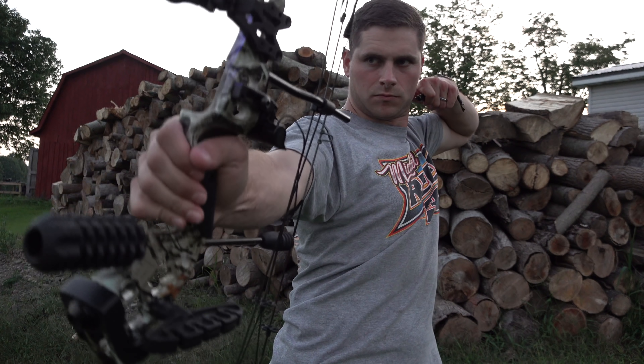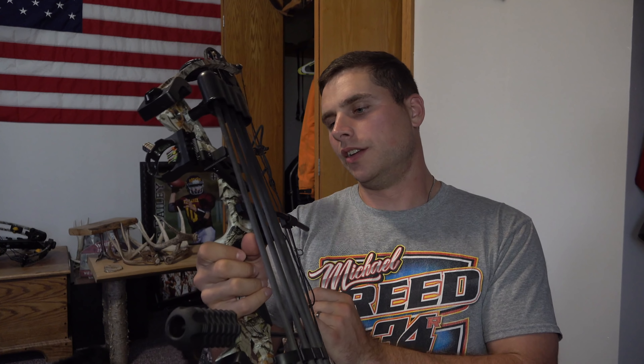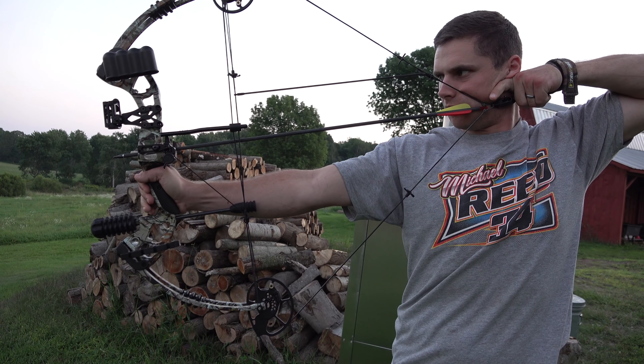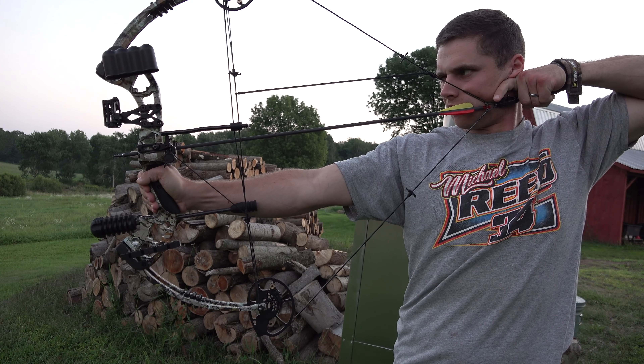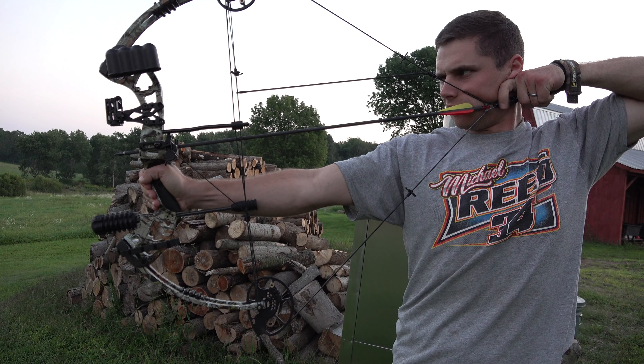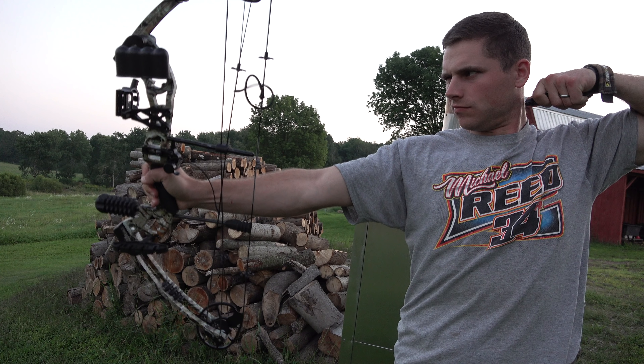That's pretty impressive for a bow like this. The bow comes in both left-handed and right-handed forms — obviously I shoot left-handed, so I got a left-handed bow. It also comes in black or camouflage; I got the camo version. With that, I want to show you guys shooting it. I have a target set up out here at 40 yards, so let's see how it shoots.